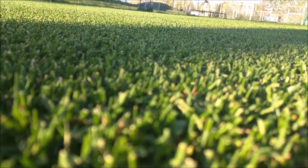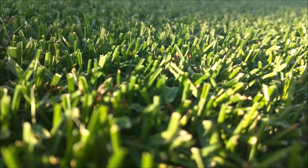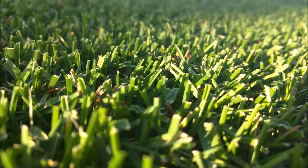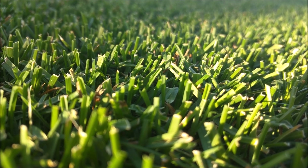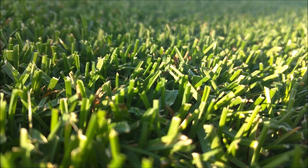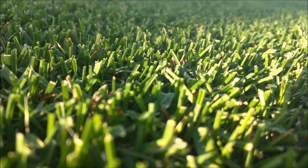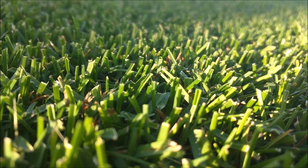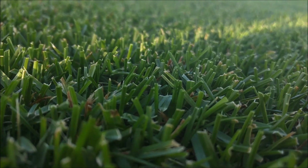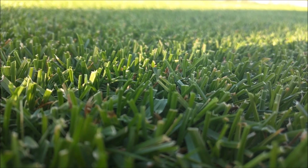Something else with the reel mower is it cuts the blades like scissors. If you look, these blades are not torn on the top — they are cut like a scissor — and so it reduces the yellowing that you get with a rotary mower that tears the blade off the top. Kentucky bluegrass does fine when it's mowed short, as long as you mow with a reel.